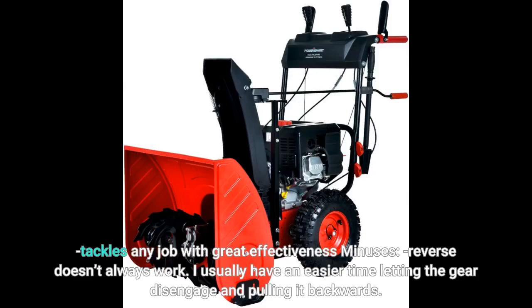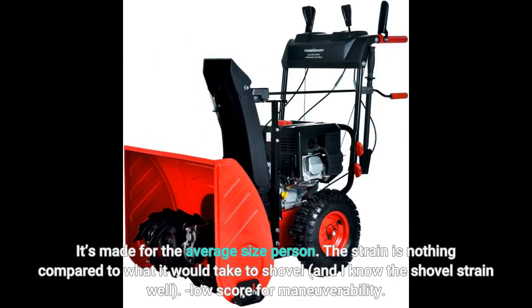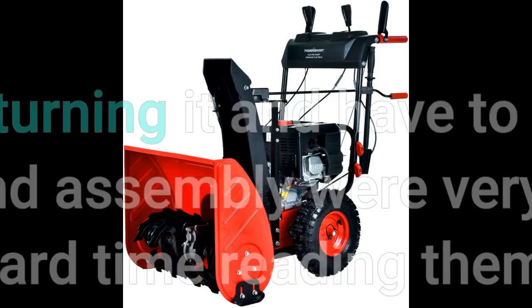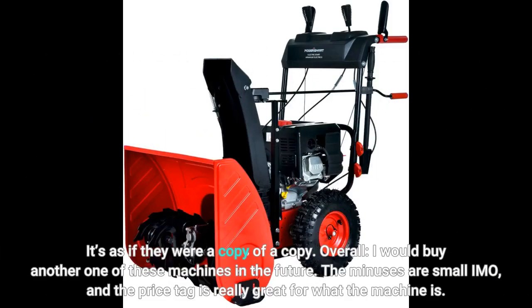Minuses: reverse doesn't always work. I usually have an easier time letting the gear disengage and pulling it backwards. Reverse gears work about 60% of the time. I'm 6 feet 5 inches and this snowblower puts some strain on my back as I have to hunch in order to maneuver properly — it's made for the average-size person. The strain is nothing compared to what it would take to shovel, and I know the shovel strain well. Low score for maneuverability; I have a hard time turning it and have to manhandle it. The instructions for use and assembly were very articulate but hard to read — it's as if they were a copy of a copy.